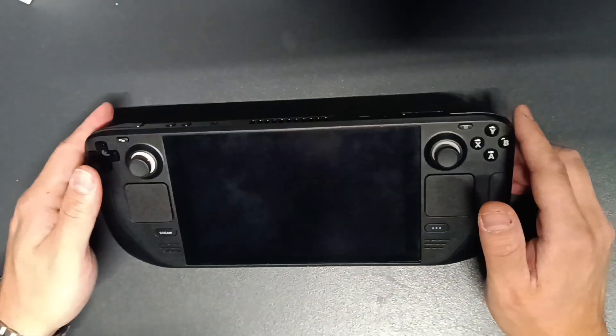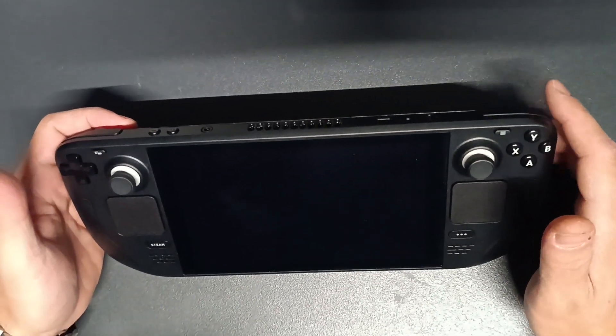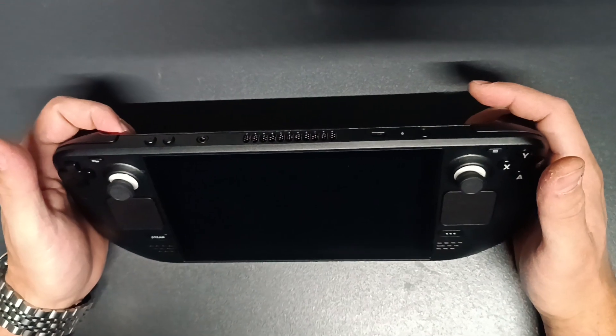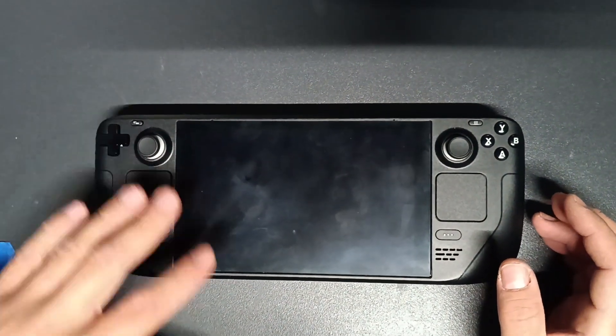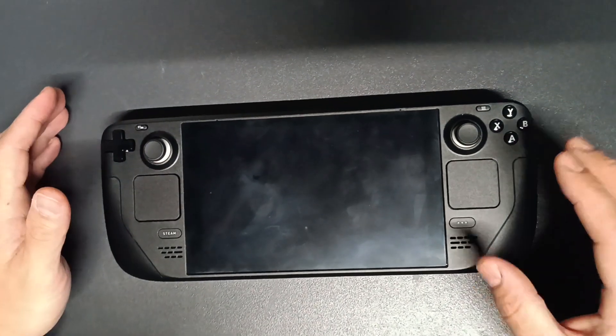I decided to create this video to demonstrate a probable hardware issue with the Steam Deck. The issue is that controls on the left side are not working most of the time.